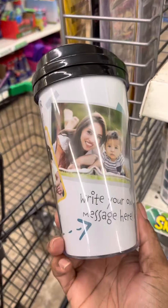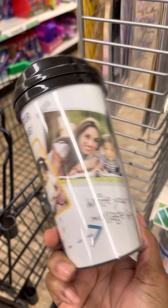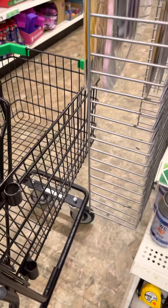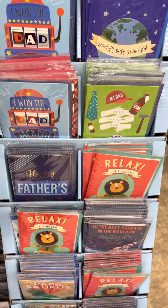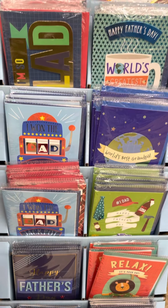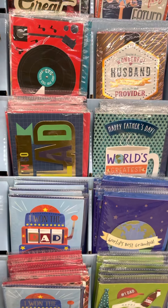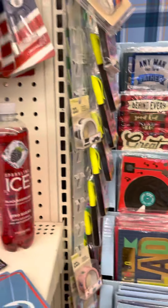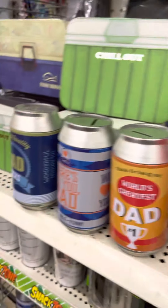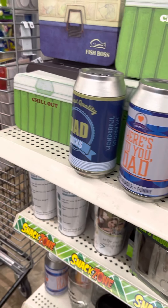You can also make your own message for dad — design it and put it in these cards. There's always something there. And then you've also got the gift cards. Really nice — so that's part of the Dollar Tree haul for this day.